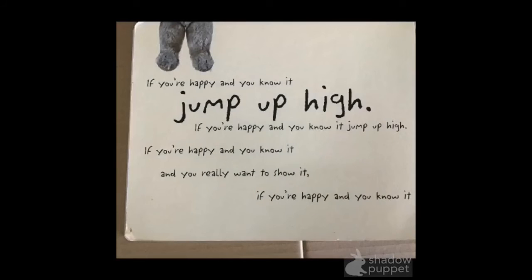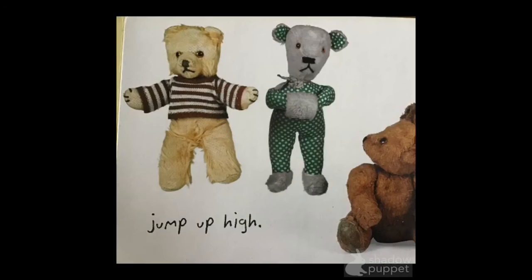Okay, what's next? Jump up high! Stand up and get ready to jump. Ready? If you're happy and you know it, jump up high. Whee! If you're happy and you know it, jump up high. If you're happy and you know it, and you really want to show it. If you're happy and you know it, jump up high. Good job!